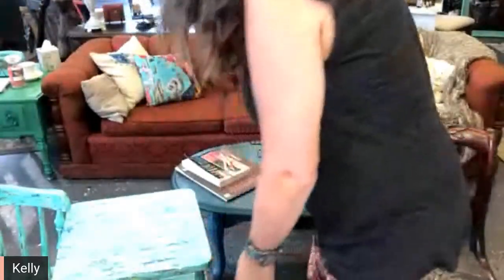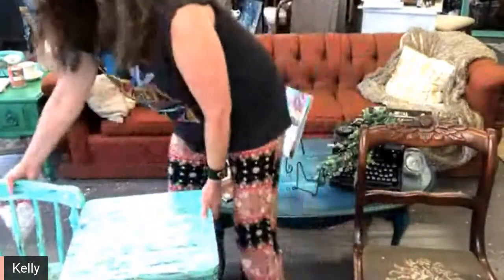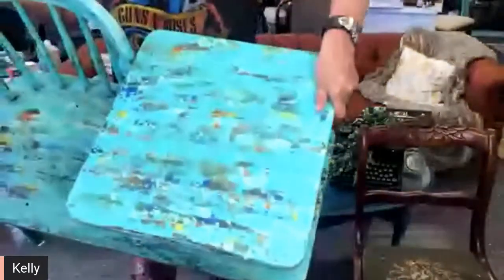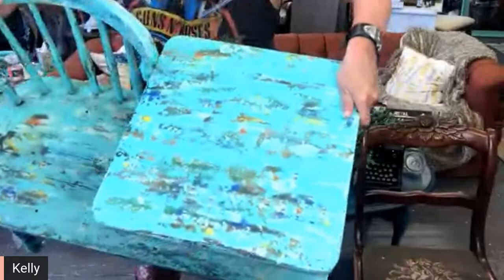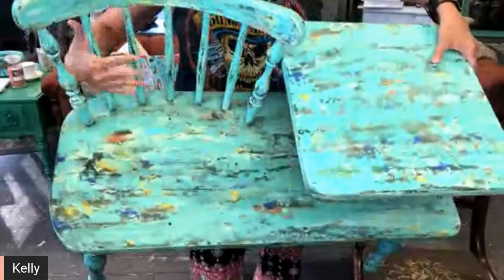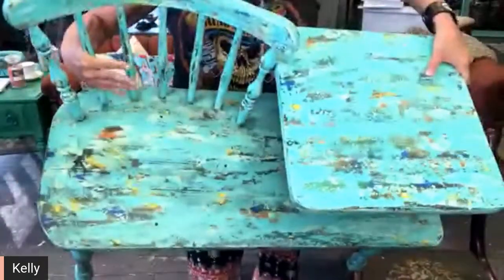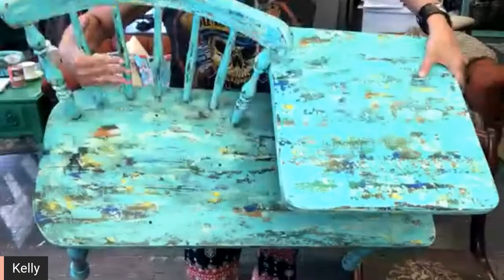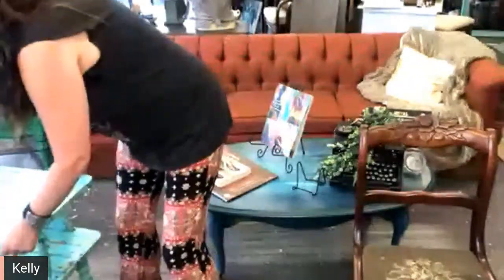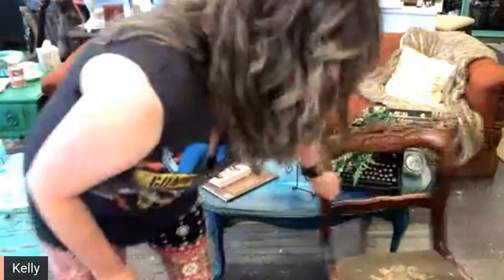Can you see how bright the tabletop is? Good. The tabletop is kind of bright, and if you look over on the other side, see how it's toned down and more subtle? That's because I've added the dark wax. That's what the dark wax can do for this piece — it'll really tone it down.